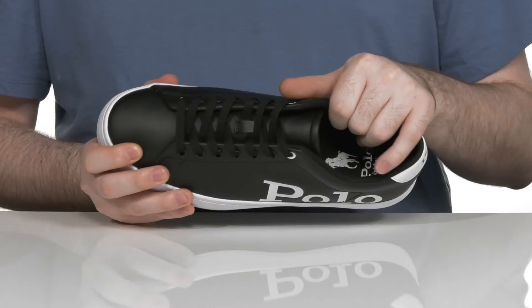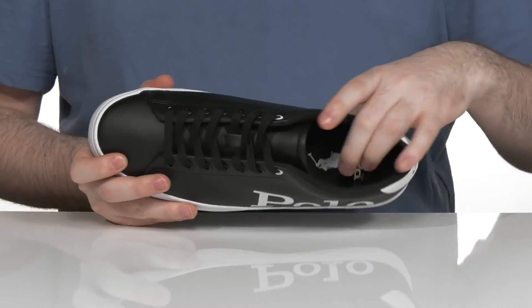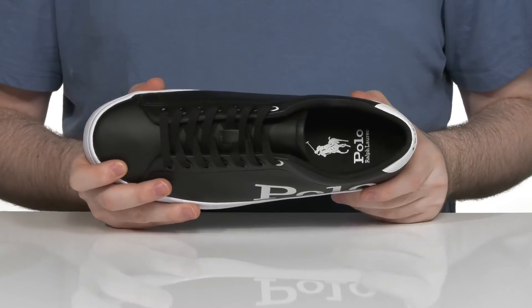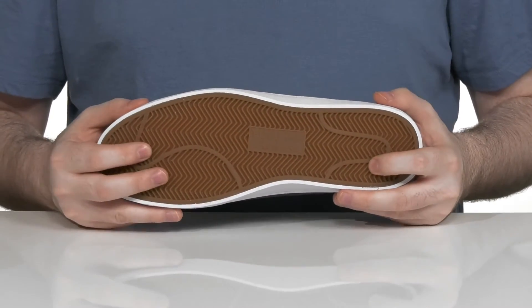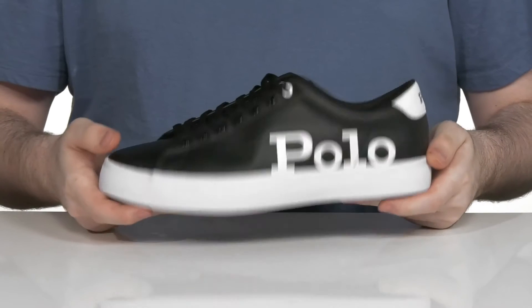The interior is breathable textile that has extra padding for security, and it has a very comfortable foam footbed in the bottom. Underneath, it has a vulcanized rubber outsole that's super grippy and reliable with a bit of flex throughout.